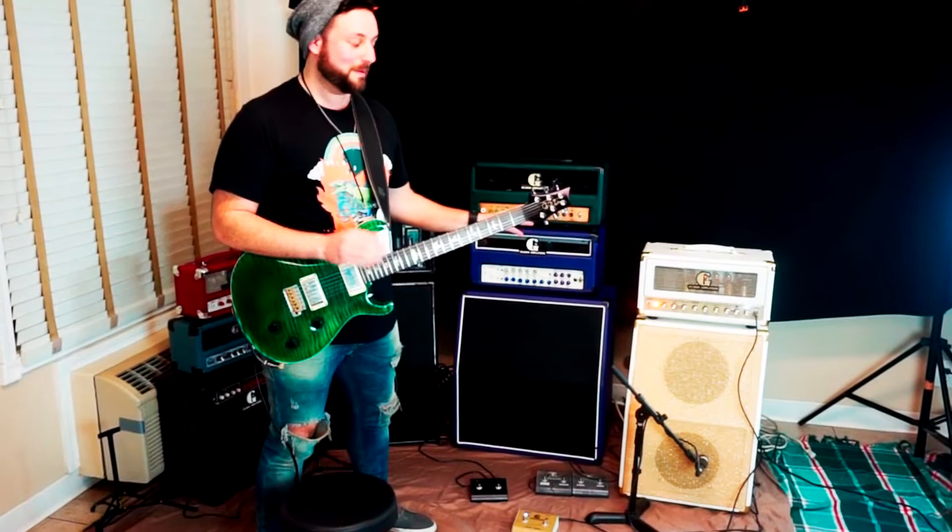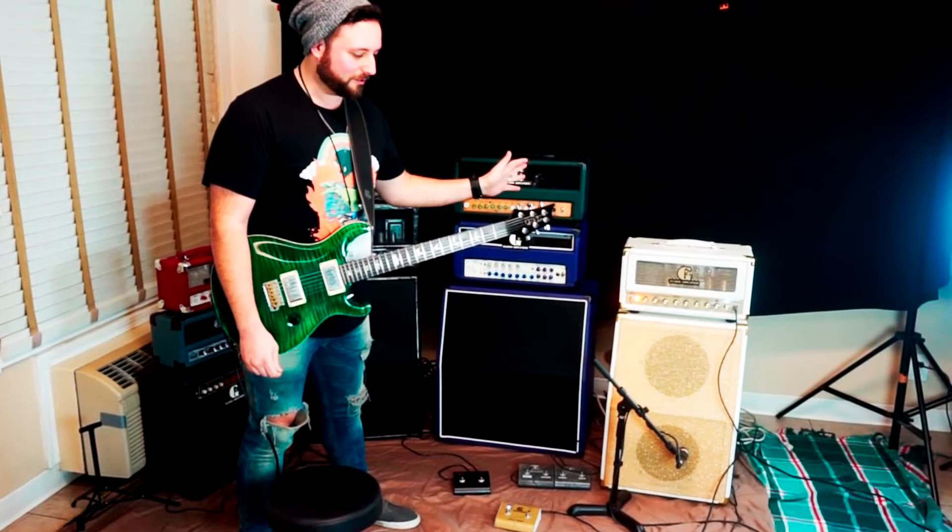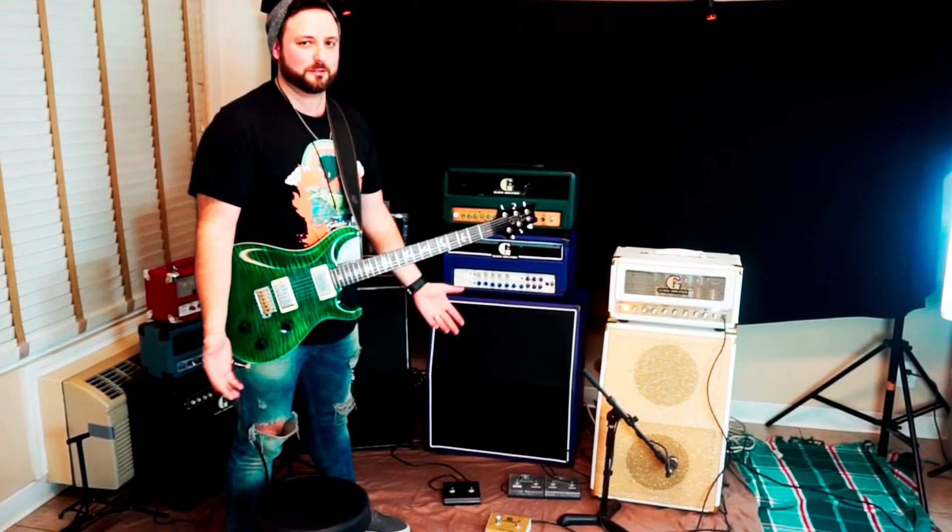The clean sounds are great. I love the mid boost on it — I would no longer need a tube screamer. I can just go straight into that and it's great. It takes care of 80 percent of what I would want my live sound to be, so very, very happy with that.